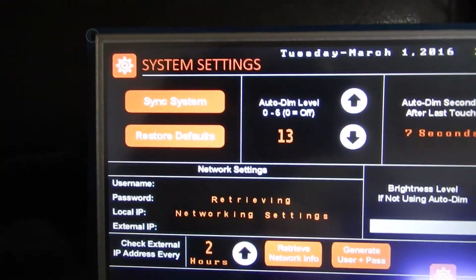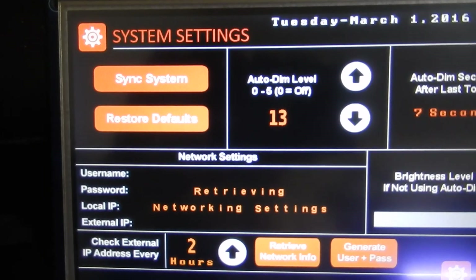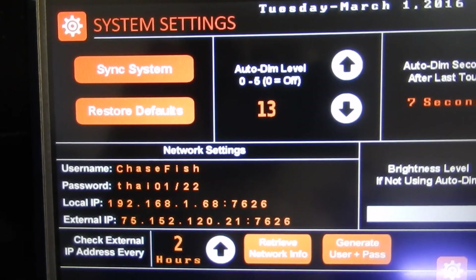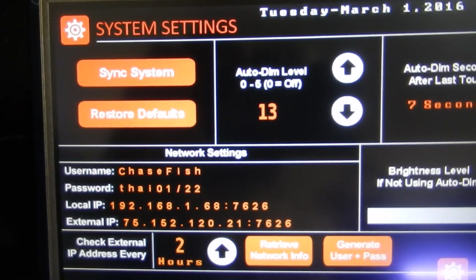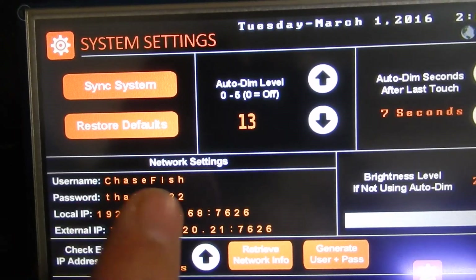If we hit retrieve again it's going to retrieve it. Right now it is connecting to the internet and looking up our external IP address — it's found it and everything's good.